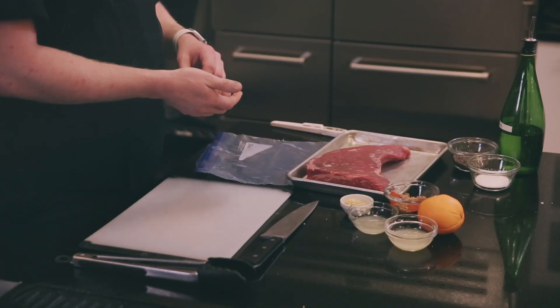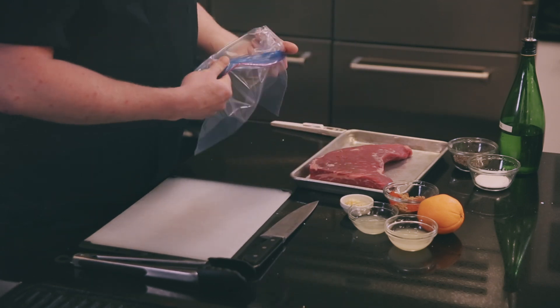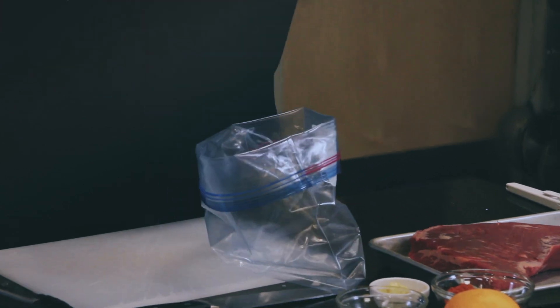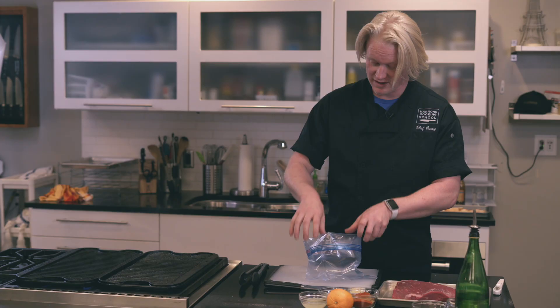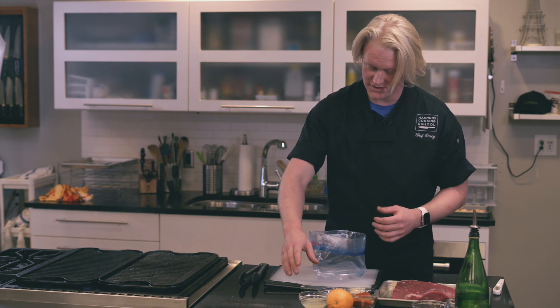For our tri-tip we're going to do a quick marinade right in a ziplock bag. I love to do this just so there's a lot less cleanup, fewer dishes to use, and you can just mix right in here. I've got our bag open — it's kind of a nice idea to fold that outside over the edge just a little bit.